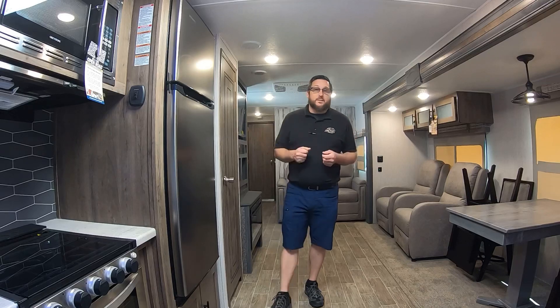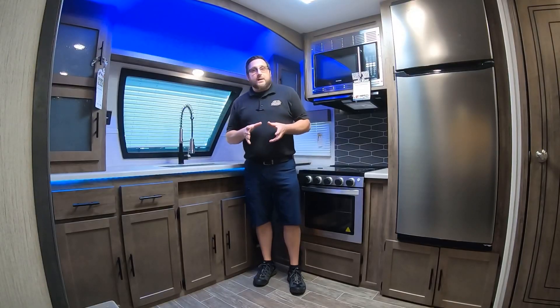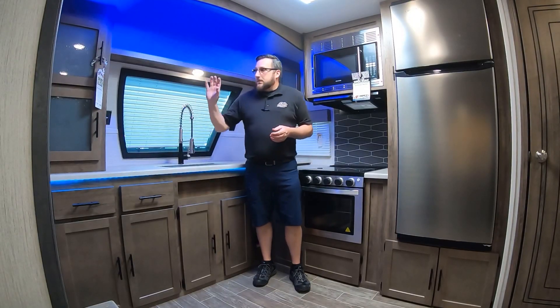Hey guys, it's Mike from Orchard Trailers. Today we're going to do a walkthrough on a 2020 Puma 31 FK RK — front kitchen, rear king. It's a big unit, it's really awesome, it's one of my favorites for Puma, and I'm going to show you how things work and try to give you all the help I can to get used to using this thing.